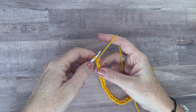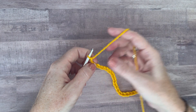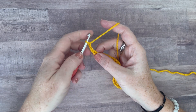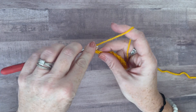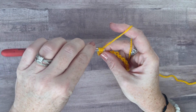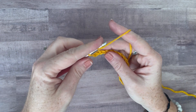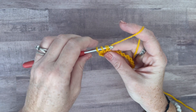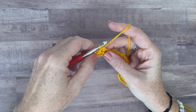Yarn over and half double crochet in the third chain from the hook. So I'm going to count one, two and do a half double crochet. Now you're going to notice I'm not going into the back humps — I'm just going into the top loop, because that makes it easier for this pattern. Beware: if you try to go in the back loops, it's going to make it more difficult to get into the herringbone pattern. Then do another half double crochet into the next stitch, and now we're going to start the herringbone pattern.